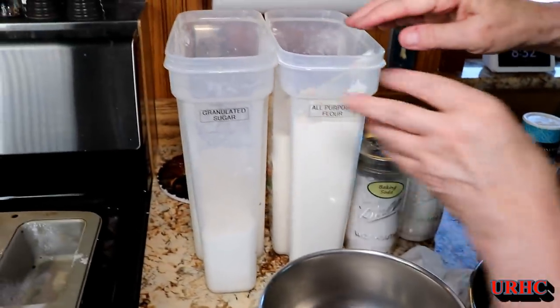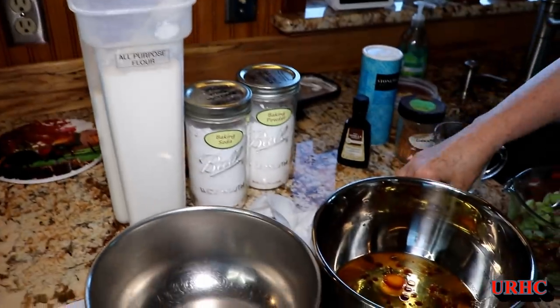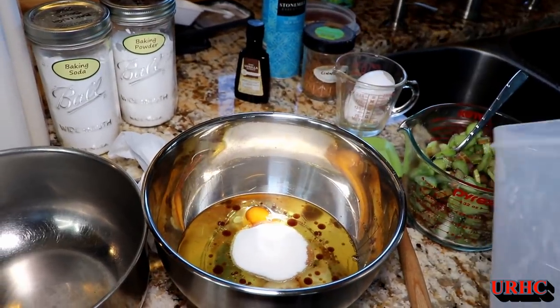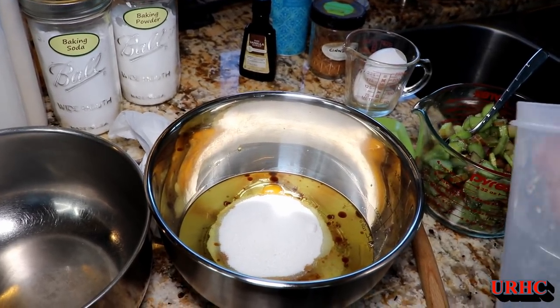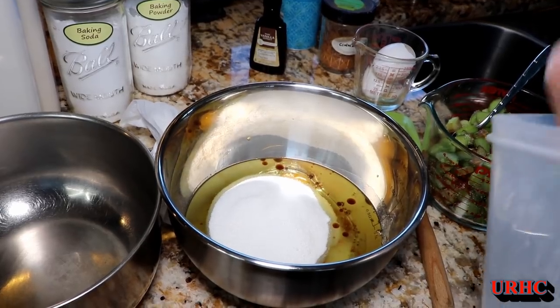Then there's a little bit more sugar added. If you cannot tolerate sugar, you really may not want to make this recipe, because it really wouldn't be good without it. I'm not sure if artificial sweetener would work, but for the rhubarb and the tartness of it, you really do need the sugar to offset that.